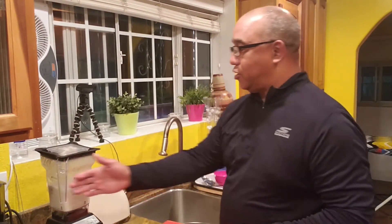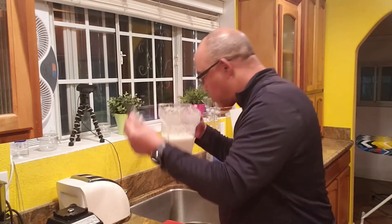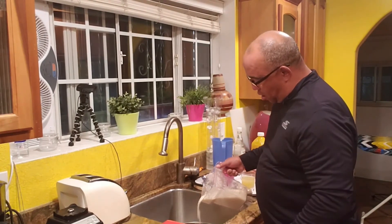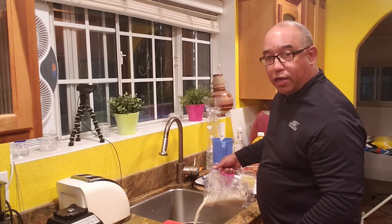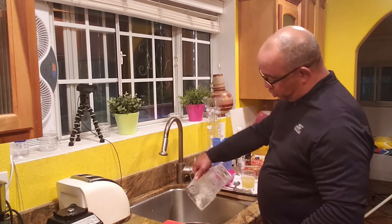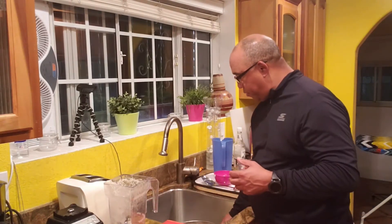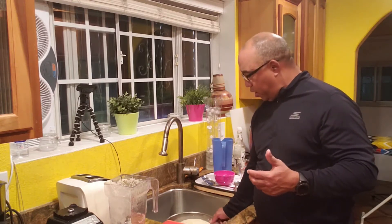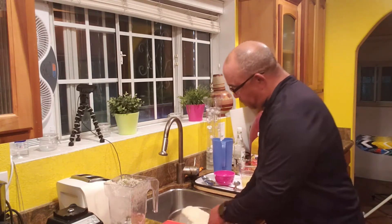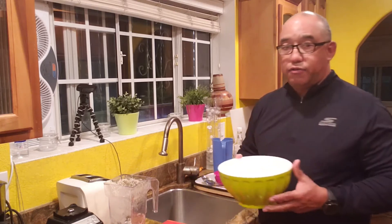Okay, so now we're all set. We got our ginger blended up — nice and strong. I have a strainer here in the sink in a bowl, and I'm going to pour that in and strain it now. We're straining it and getting all that raw ginger pulp out, because we don't really want that in our mix. We want to have it as strained as possible because this is really thick.